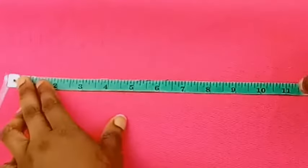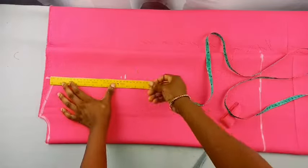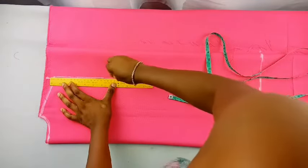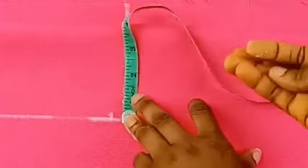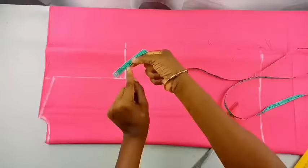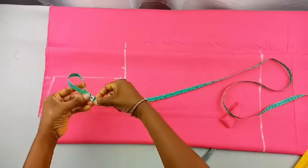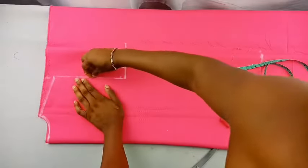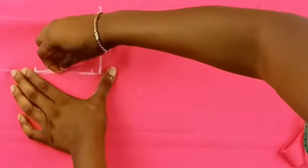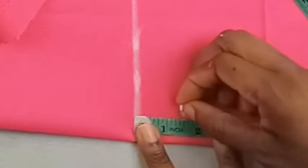The next step is to mark 8.5 inches down — this will serve as the armhole depth. Connect that line, then mark two inches out and find the midpoint toward the armhole depth. The two-inch point is used to connect and form the curve for the armhole, since I don't have a curve ruler.